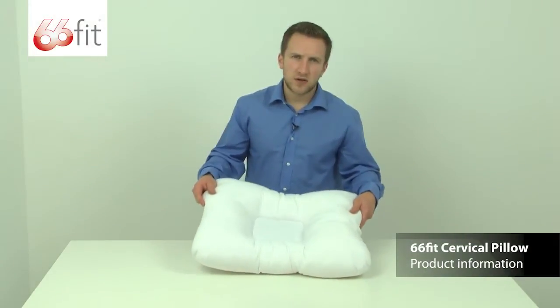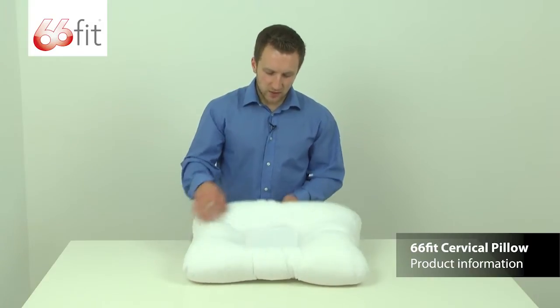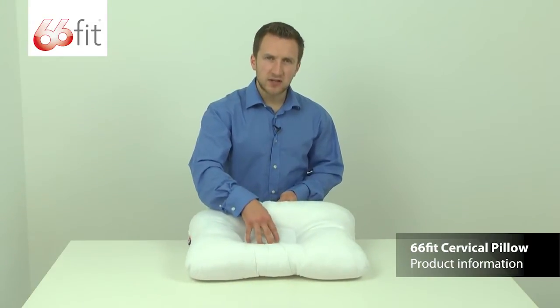This is the 66ft cervical pillow. It's designed to be used in bed. As you can see, you've got this rectangular depression here in the centre of the pillow — that's where your head would go.